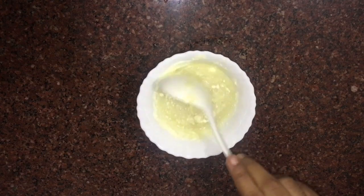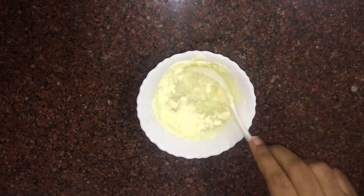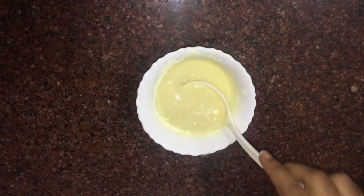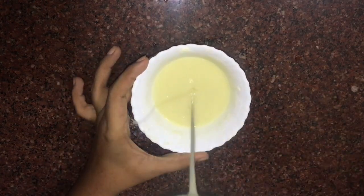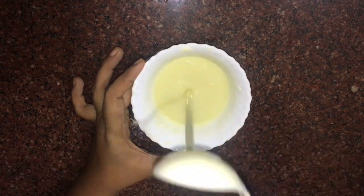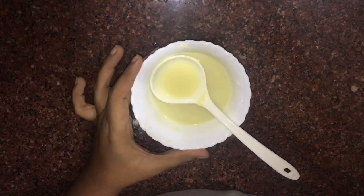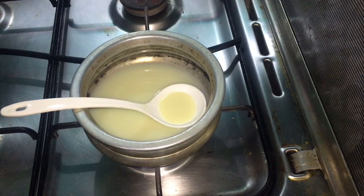I will mix it with a tablespoon. The consistency is very thick. When I add sugar, that is the first thing. I'm going to put it in a few minutes, but we will get the sugar in a small amount. I'm going to use sugar in a small amount and take care of it. I'll use a pan like this to add a small amount of sugar.